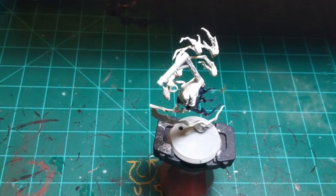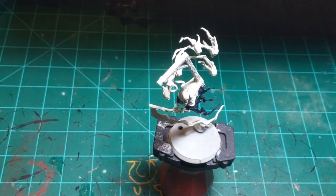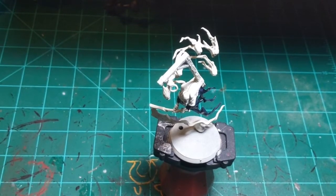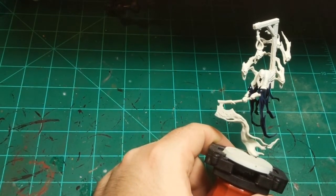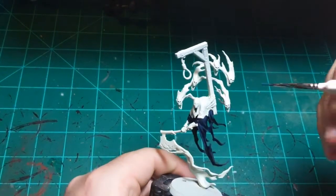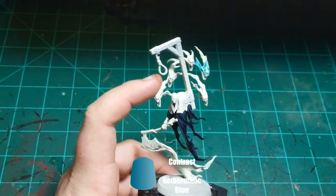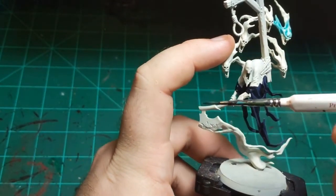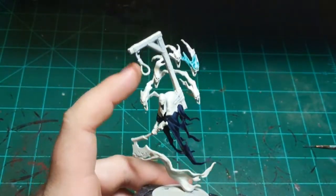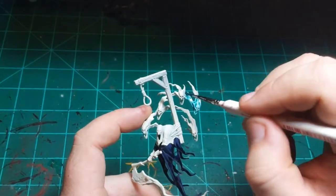At least you almost forgot about the stream doing something fun like playing Total War — not bad. So I'm going to do these ghostly figures up here coming out of him in Athermatic Blue, and again I'm going to put it on pretty thick. This guy is only attached to the base with the smoke, and only attached to the smoke with his axe, and only attached to his axe with his thin wrists, so he will bounce around when you're trying to paint him.